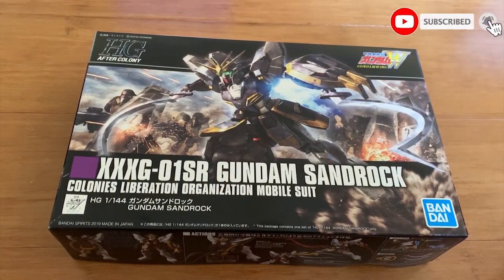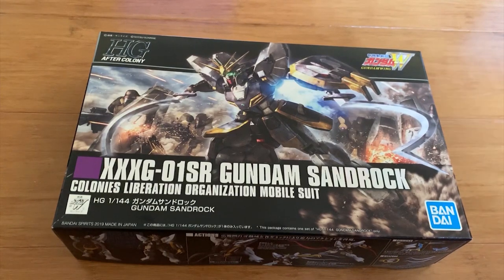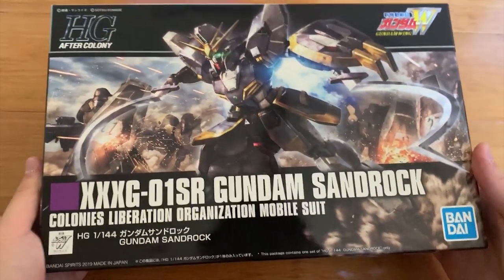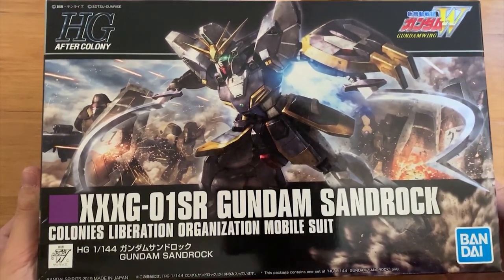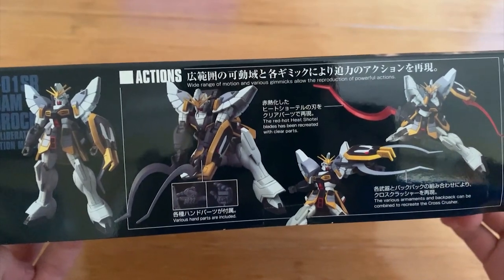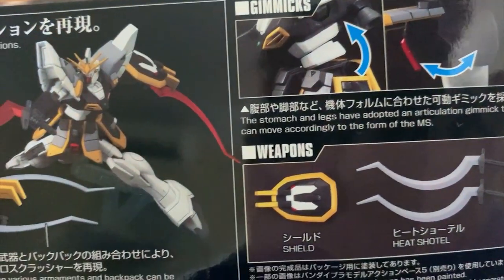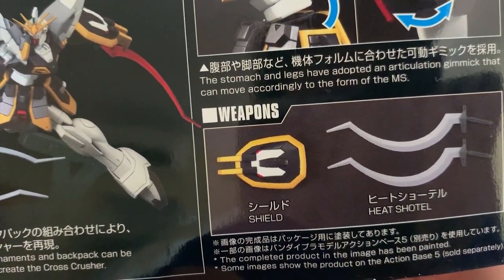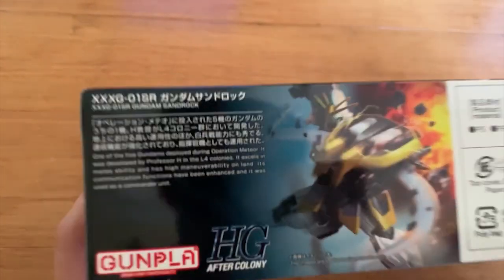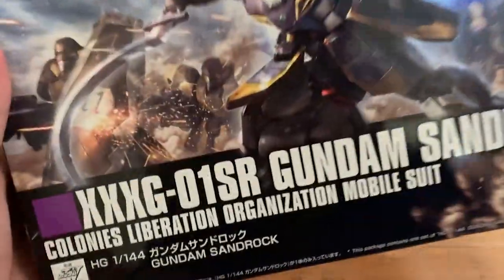Hey, how's it going ladies and gentlemen, welcome back to the channel. Today we're going to be doing the High Grade After Colony Gundam Sandrock. As I said in my unboxing video, this one doesn't provide any kind of machine gun, so I assume Sandrock Kai is premium. Looking at the box art, it's drawn pretty amazingly. The mechanism is at the back, so you really have that feeling. The red heat soto blade is included as a beam effect part. Weapons include only a shield and the heat soto, so if you're someone who likes to mess with weapons, you might not really like it. This is one of the five Gundams deployed during Operation Meteor.